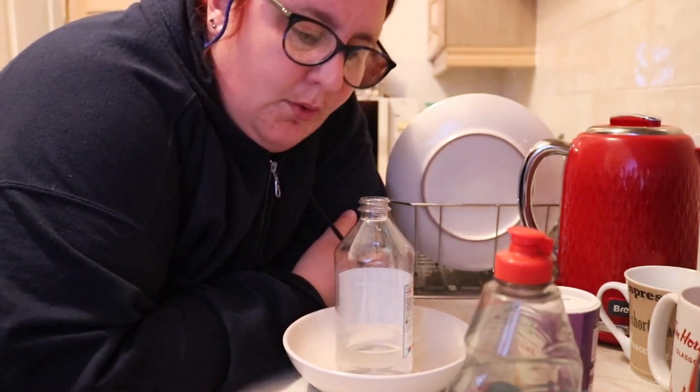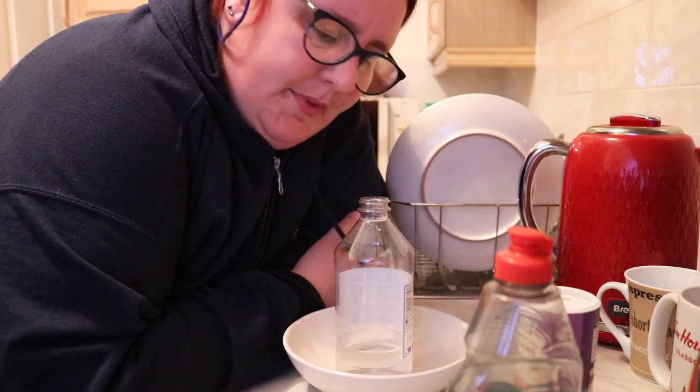Hey! Welcome to my kitchen and welcome to a really odd angle for the camera to be at. So we're going to try making volcanoes and it's a real reaction between acids and alkalis.